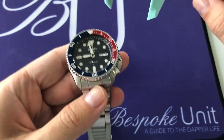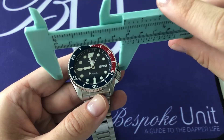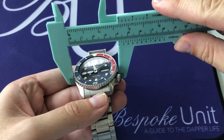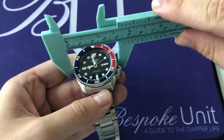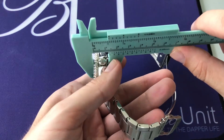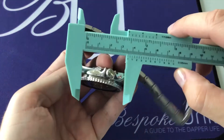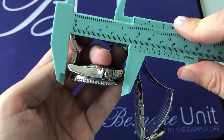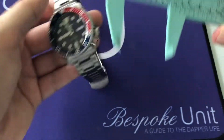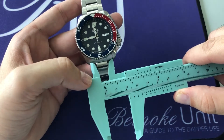This watch is going to be the traditional SKX and Seiko 5 Sports case size, which is 42.5mm in diameter — you can see I'm measuring from the 9 to 3. Thickness is 13.4mm, lug to lug is 46mm, and lug width is 22mm.